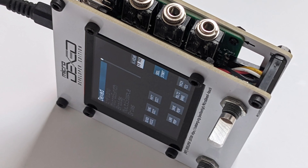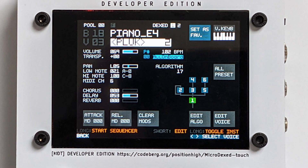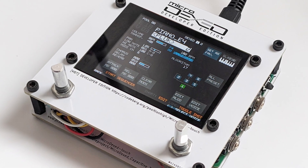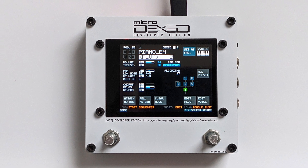If something does not go to plan, there are various methods to locate problems. For example, you can test the Microdexed firmware on the Teensy without any additional parts by just connecting it to the web browser remote via USB. Also, please check the website FAQ and help section.